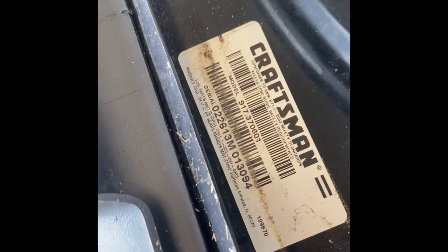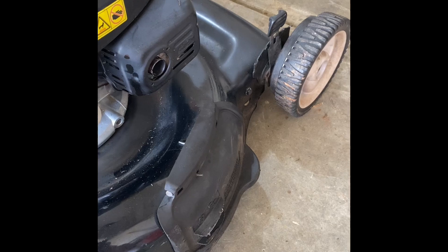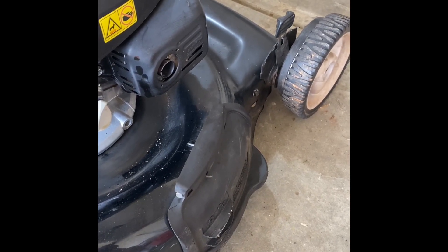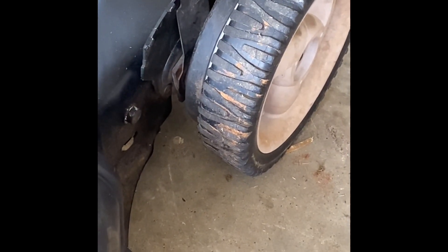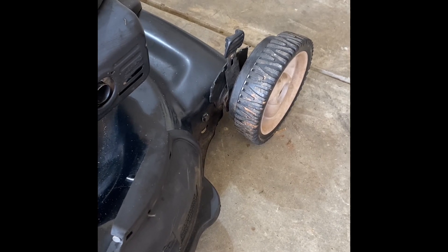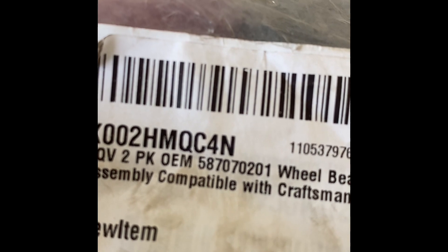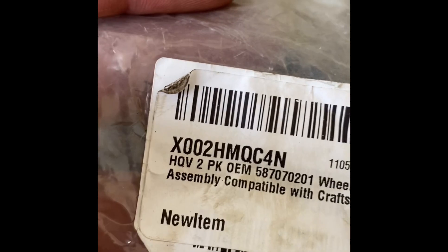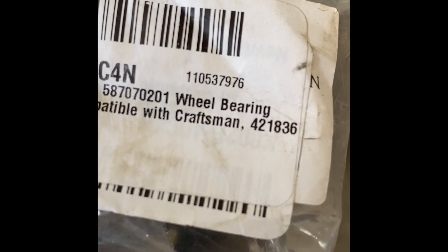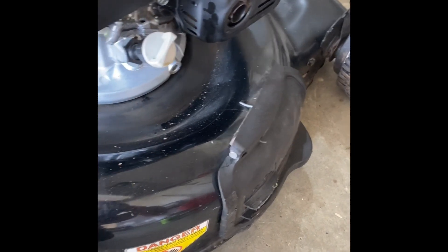If you look up this model — that 917370601 — and try to find just the bearing, you cannot buy it, at least not off the part lookup sites like e-replacement parts or parts tree. They want you to buy the whole adjuster assembly where the bearing is already pre-installed, and it's on backorder. If you just need the bearing and want to press in a new one, this is the part number for it. The one ending in 202 is also acceptable — that's a newer version. And that 4211836 is the Craftsman number. This bearing will fit Husqvarna or Craftsman mowers made by Husqvarna — you know it's made by Husqvarna if the model number prefix starts with 917.